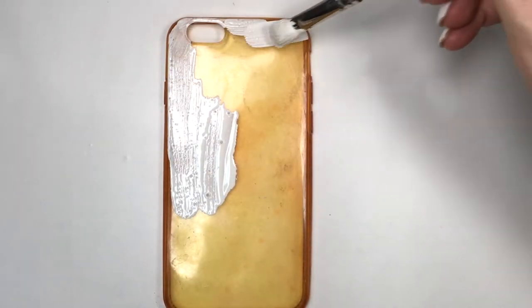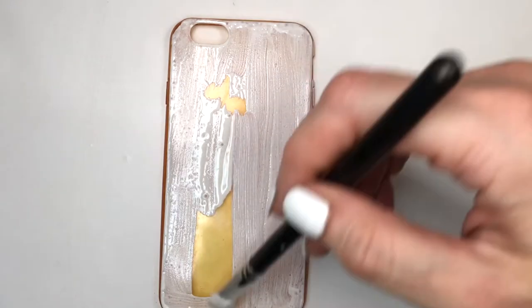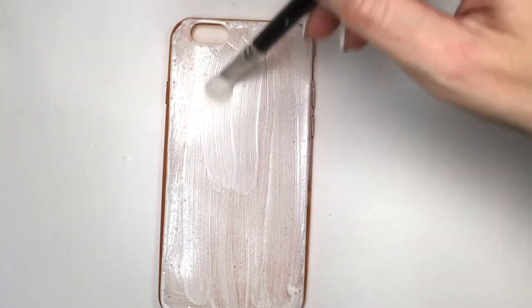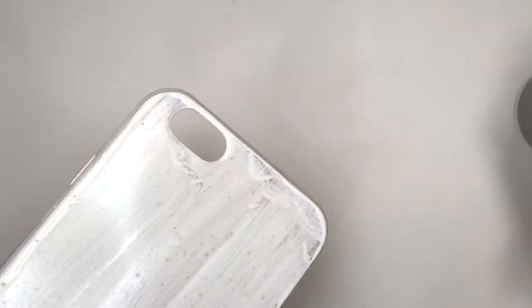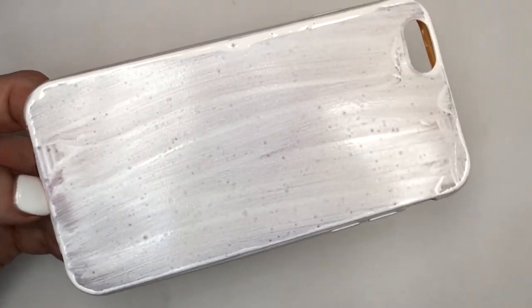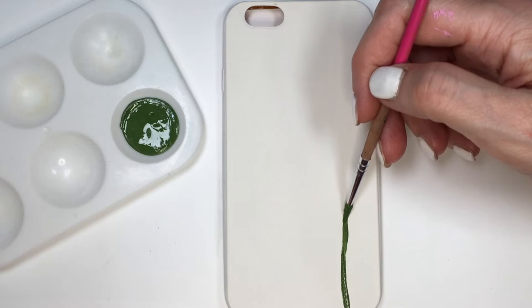You can start off with a white phone case if you prefer. I'm gonna be covering my phone case with my off-white paint, covering everything — front and sides. I'll let this dry, and then I'm gonna be using this olive green acrylic paint on top of it.